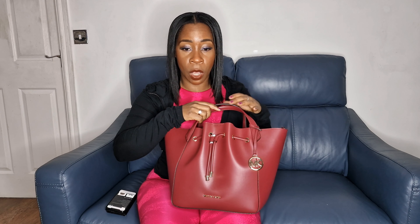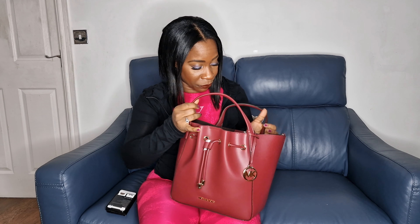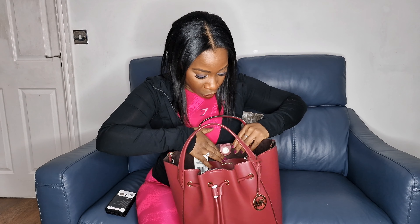What Michael Kors have said about this gorgeous designer bag is that it is water resistant, so the fabric is going to protect against any spills that you might have — ladies with makeup and things like that — and it's really good for that.